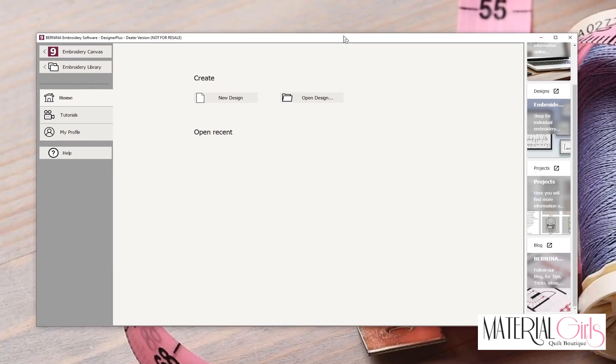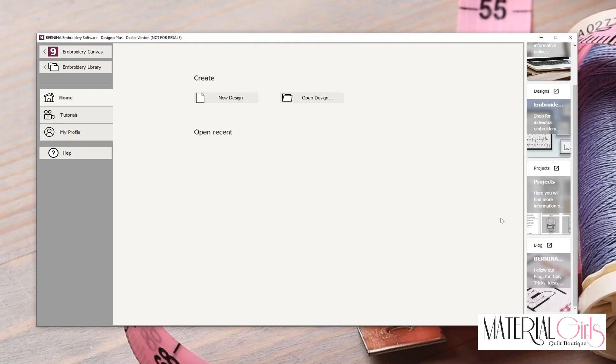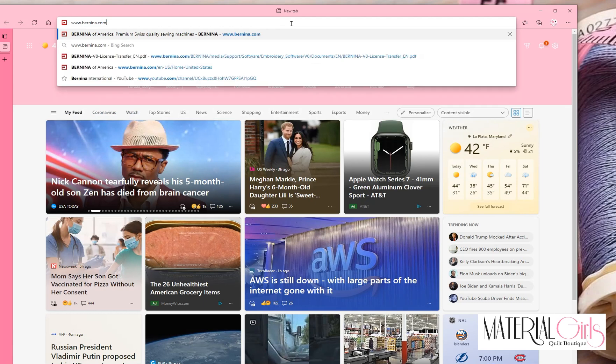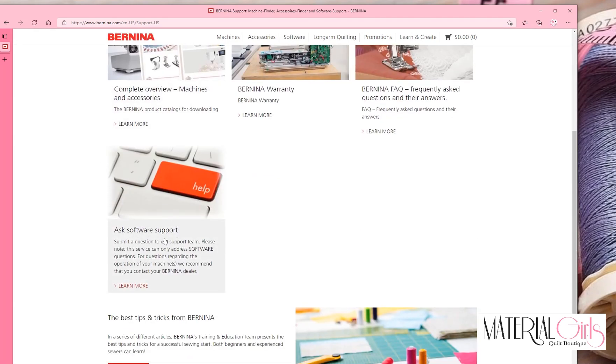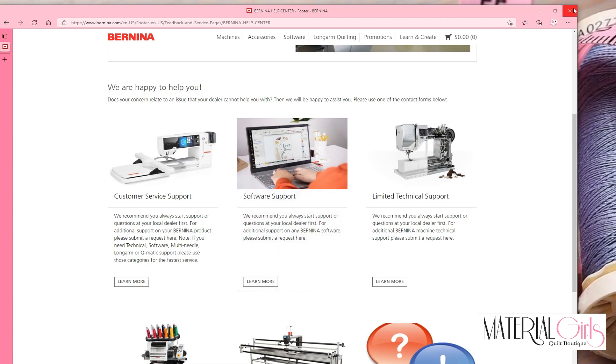You will then be ready to start using your version 9 Bernina Embroidery Software. We will be getting the mastery lessons recorded for this program and uploaded for you. You can also find the Version 9 Embroidery Software Workbook on our website to download. If you have any questions or run into any issues with installation, visit www.bernina.com/support. Scroll to the bottom, click Ask Software Support, fill out the information, and they will get back to you shortly to provide assistance.